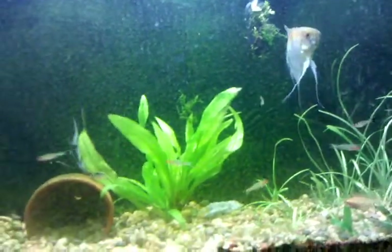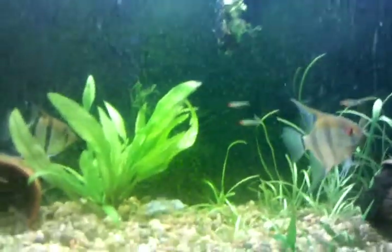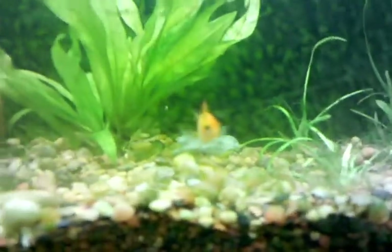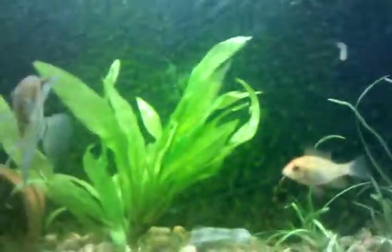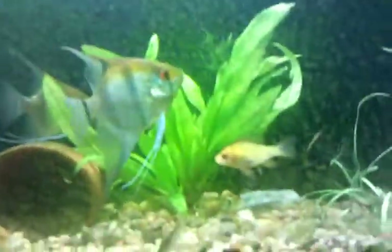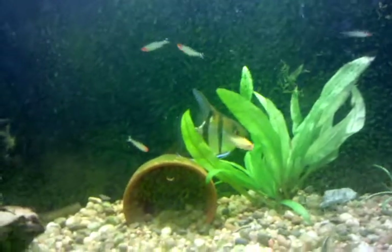It's at 6700K, which is really good for my plants. And my gold ram — the eggs I had last week got eaten, so no babies. I'll bump the temperature up to 82-84 degrees and hopefully have some new rams.